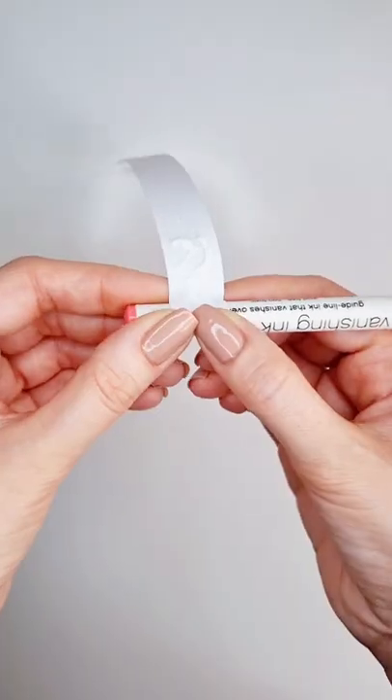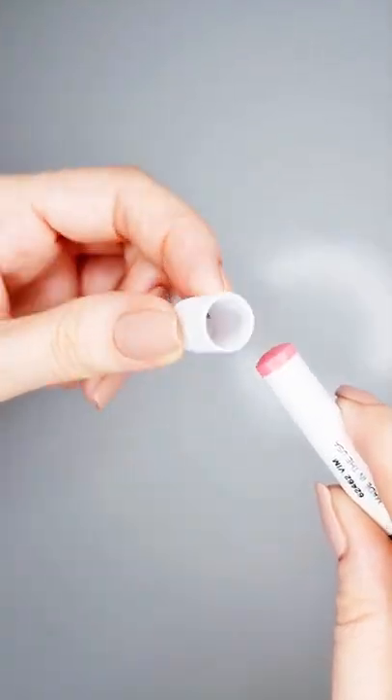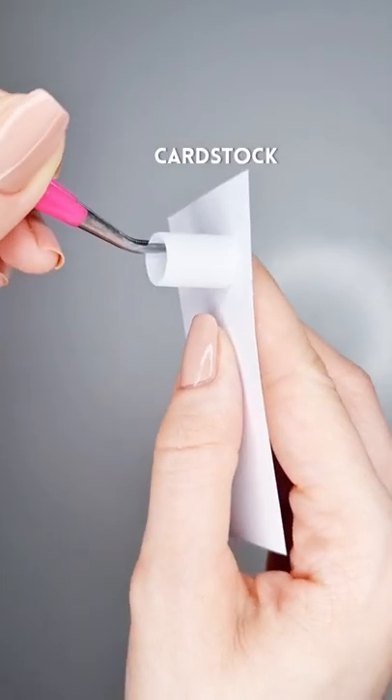Roll the paper over the pen, adding glue as you go. Remove the pen, put some glue on the edge of the mug and place it on a piece of cardstock.